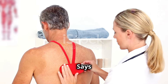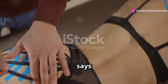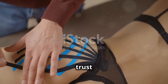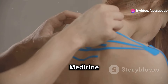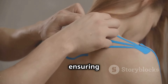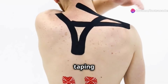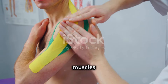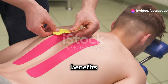While personal anecdotes are valuable, let's look at what the scientific community says about kinesiology taping. Scientific validation adds a layer of credibility and trust to any therapeutic method. Numerous studies published in reputable journals like PubMed and the American Journal of Sports Medicine have investigated its effectiveness. Research suggests that kinesiology taping can reduce pain and inflammation, improve circulation and lymphatic drainage, and provide support and stability to muscles and joints.